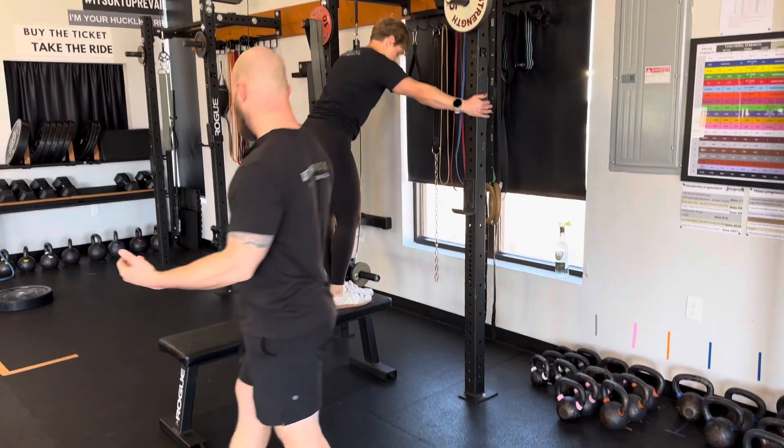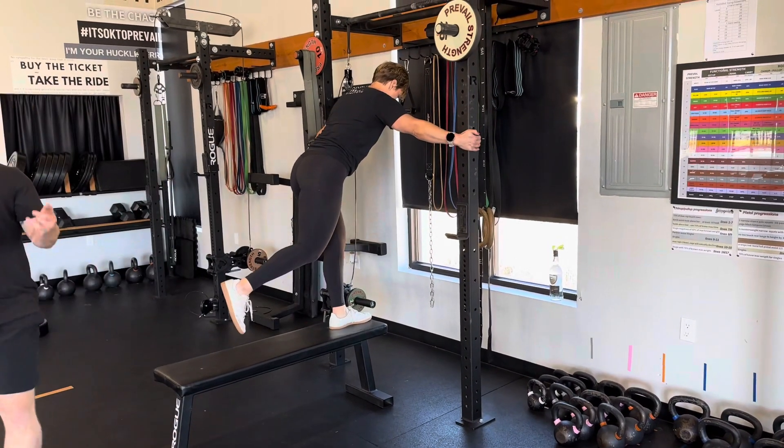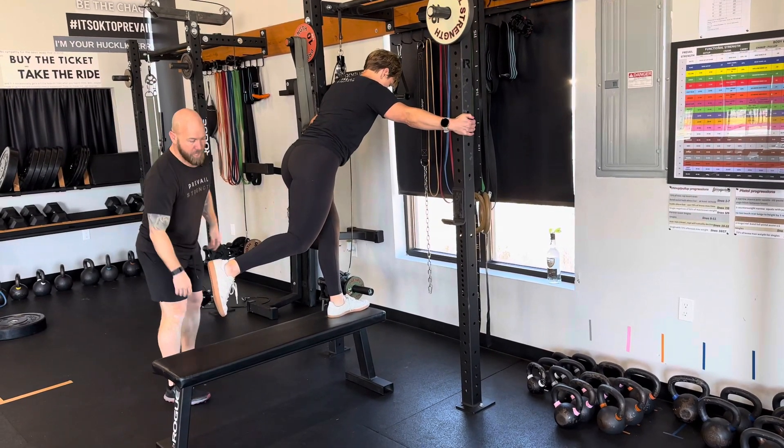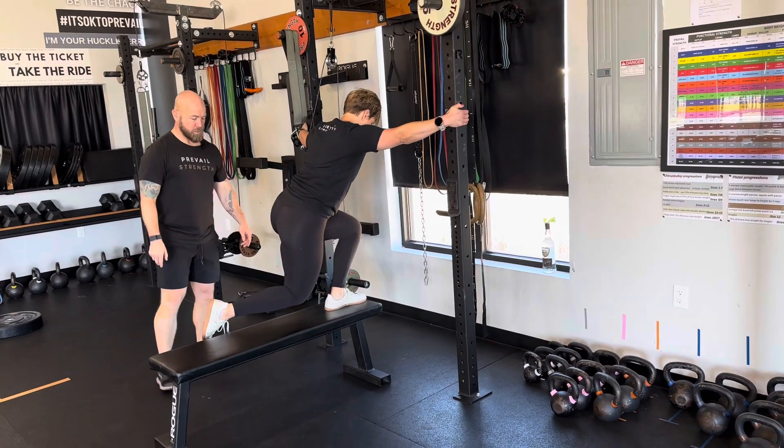This is just going to be an assist for unloading the body and balance. All we're going to do is take this toe and float that shin down to the bench.